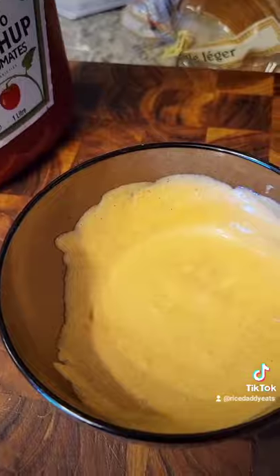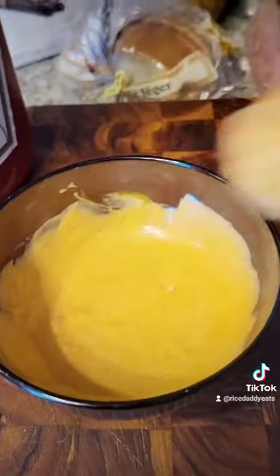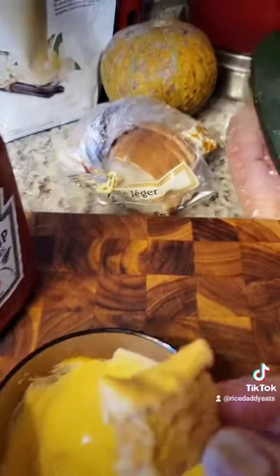Now if you need to adjust the curry, add as much as you like. What you end up with is this tasty sauce that has richness from the mayo, a hit of sweetness from the ketchup, and complexity from the curry. And if you want some spice as well, add a dash of sriracha.